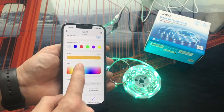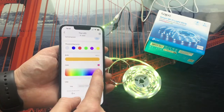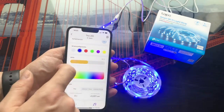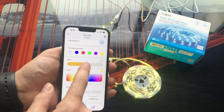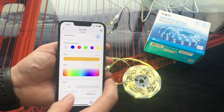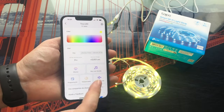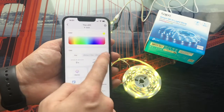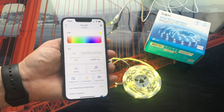Now if we want to configure it, we simply click on it and inside we already have all the settings. From here we can customize the color we want among the entire RGB range, we can also have pre-configured colors, modify the brightness of the LED strip, or even synchronize it with sound, put it in away mode, program it, as well as check how much energy the strip is using and how many hours it has been on.